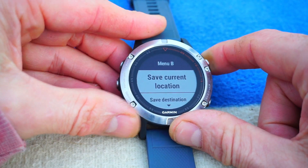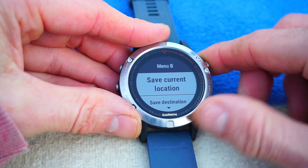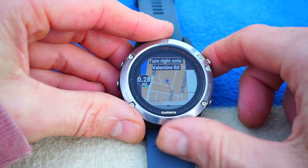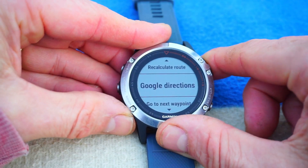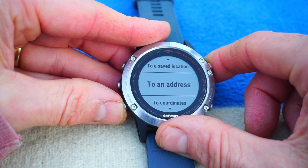There are more options and, to be honest, I've not used them all. When I demonstrated that there, I had already found my location. If we go here — Google directions to an address — what I did is I put in the address there.